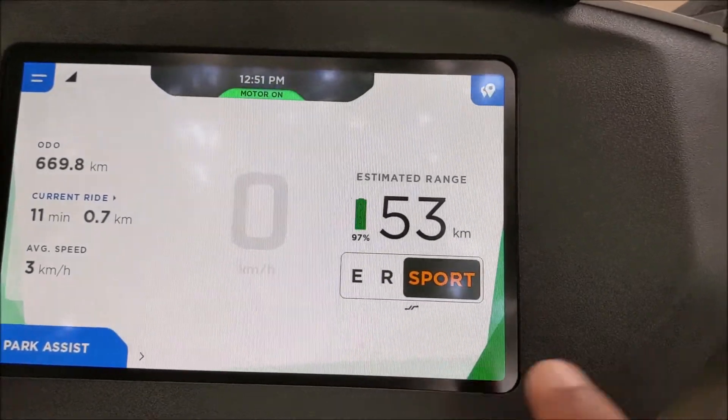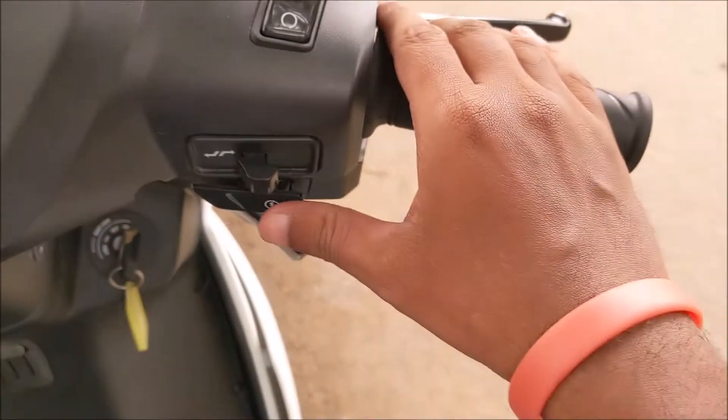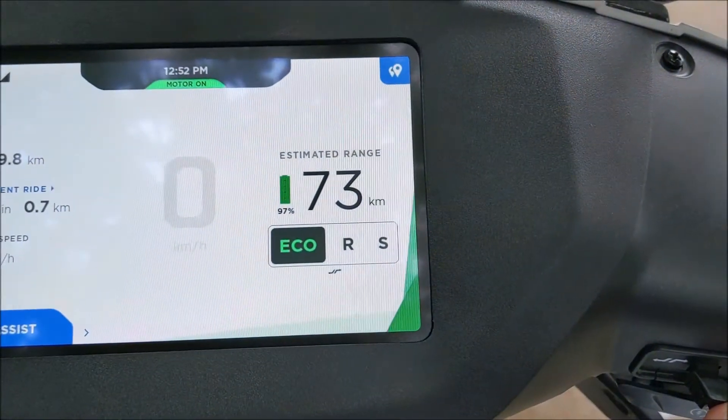It has got three riding modes, namely Sport, Ride, and Eco. These can be selected via the touchscreen or a toggle button on the handlebar.